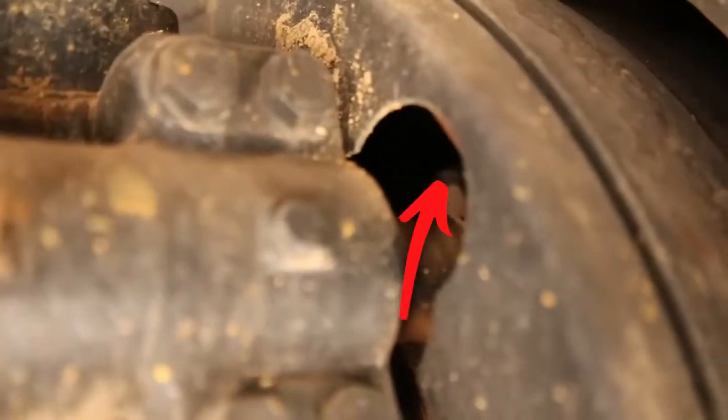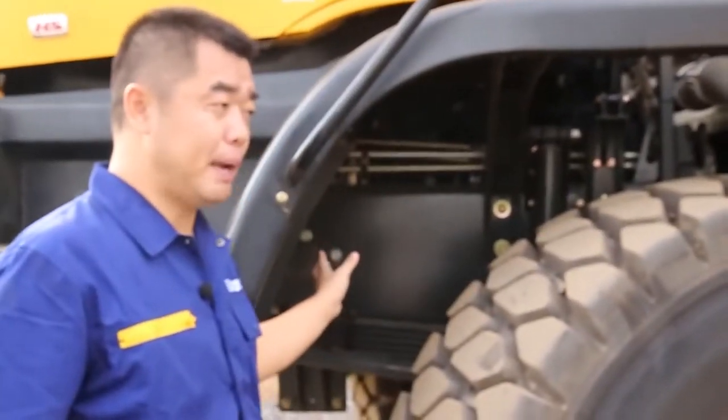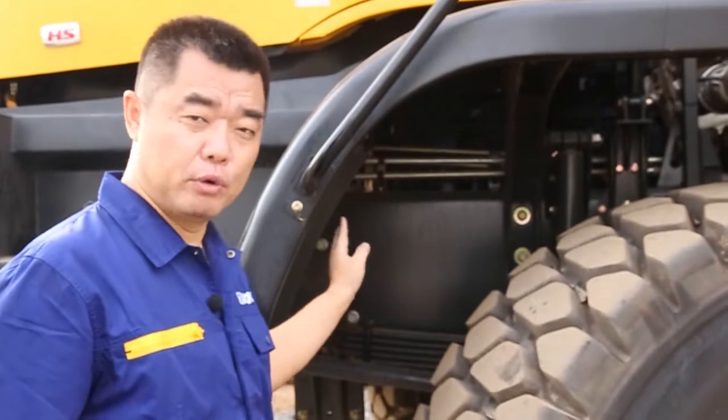So every week these three nipples we should grease one time. For the other parts of the truck, one month we grease one time.